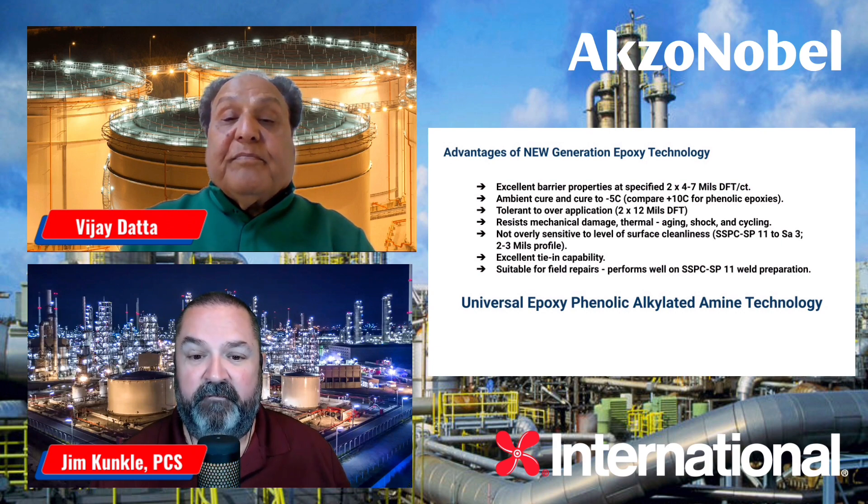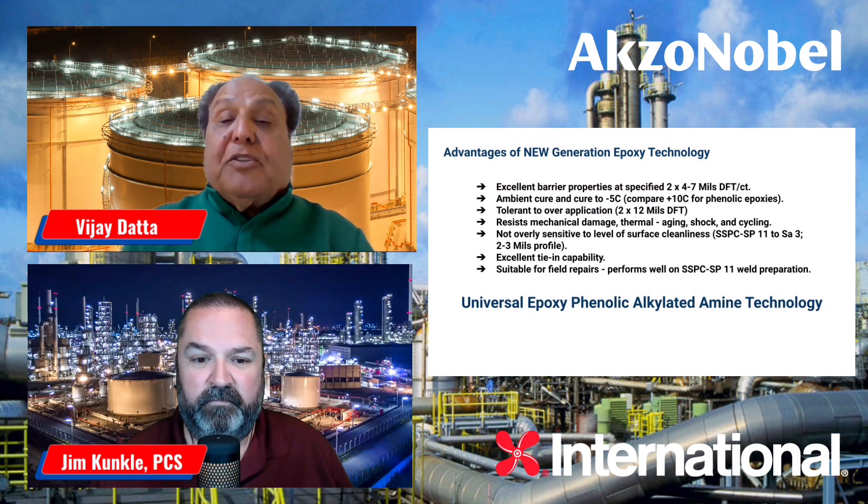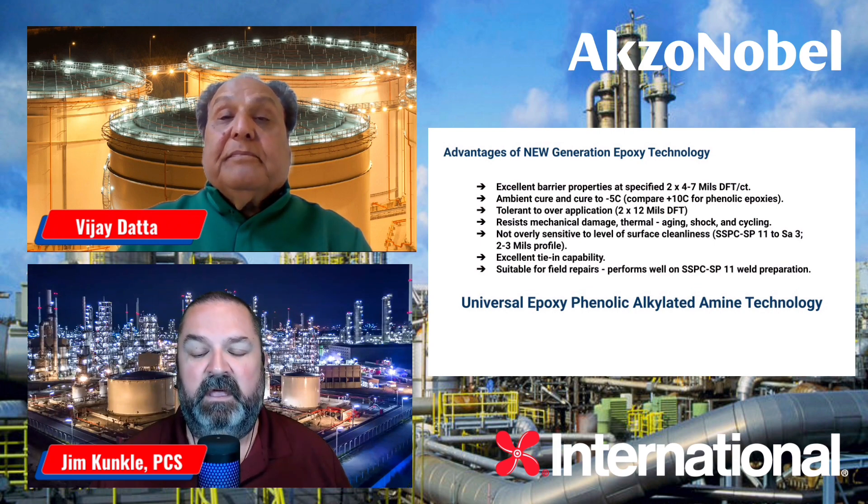The information that Vijay just covered will be in this episode's description. You can find additional information on international-pc.com. Vijay, thank you so much for this opportunity to talk about this next-generation technology, its advantages, and the opportunities it presents for owners and for contractors. Thank you, Jim — it's my pleasure to explain this new and unique technology, and I really appreciate everybody listening. Please look forward to the next episode of the International Innovations Podcast. I'm Jim Kunkel, your host — thank you for watching this episode and have a great day.